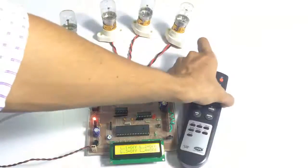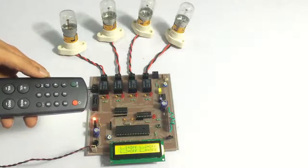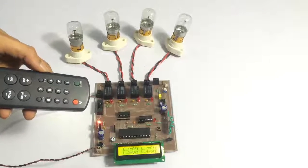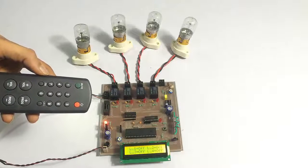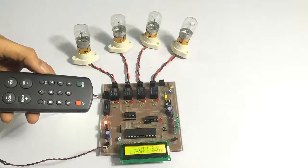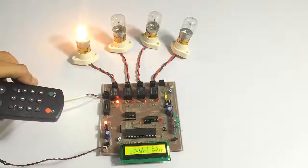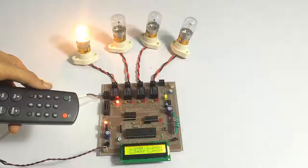When we press a button it is received by the IR receiver on the circuit, and it sends signals to the microcontroller which operates the loads through the relays. Now let's press a button for load one — as you can see on the LCD display it shows load one is on.